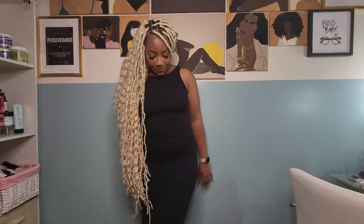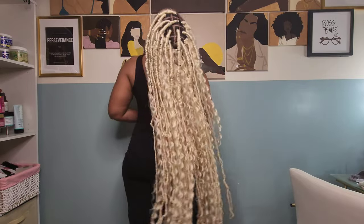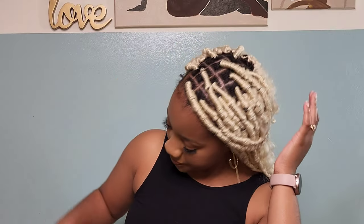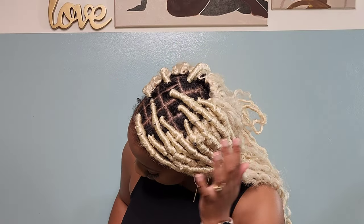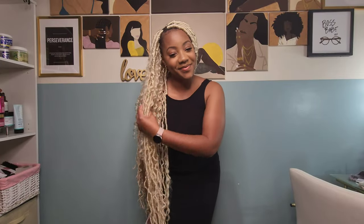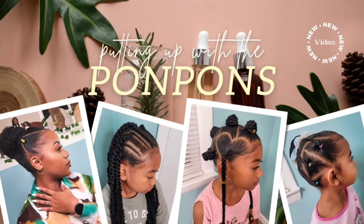Hey friends and welcome back to another YouTube tutorial here on our channel, putting up the pom-poms. I am Shantae and in this tutorial I installed the 613 36-inch long faux locs and added some curls. I'm gonna tell you about the inspiration behind this style, how I achieved it, the hair that I used, and we're gonna talk about the longevity of this style. Let's get straight into it.